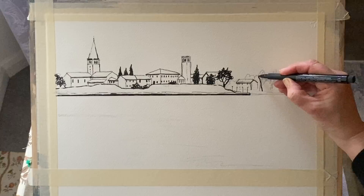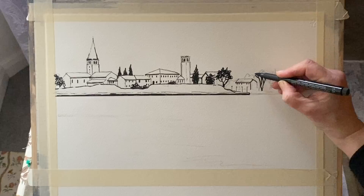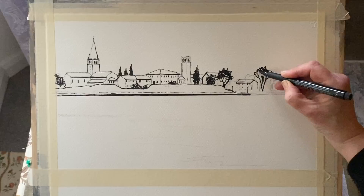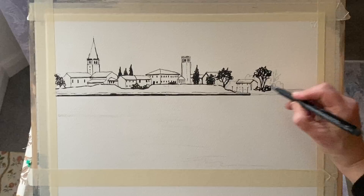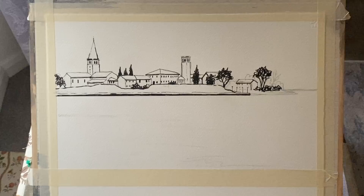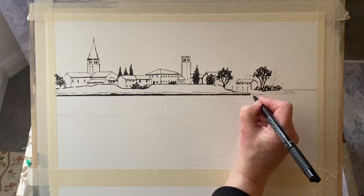As I've said in previous demonstrations, the line work in a line and wash does all the heavy lifting and all the hard work for you, so it's worth taking your time and making sure that you end up with a really balanced tonal look. You want lots of contrasts, but also plenty of unpainted or uninked areas within that skyline.